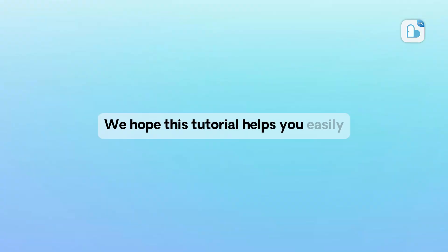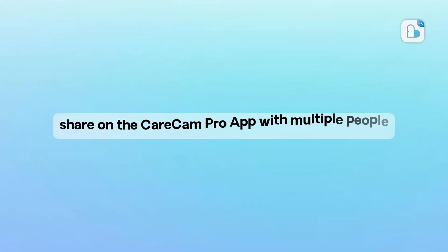We hope this tutorial helps you easily share on the Karacam Pro app with multiple people. If you have any questions, please feel free to contact us.